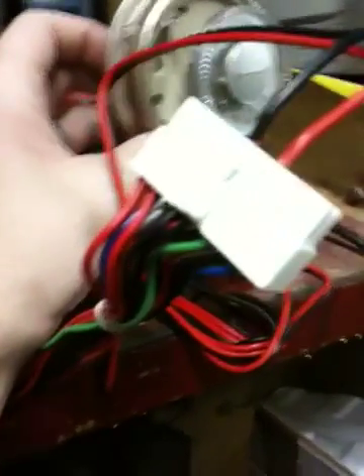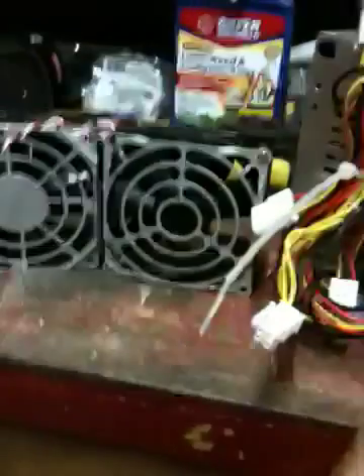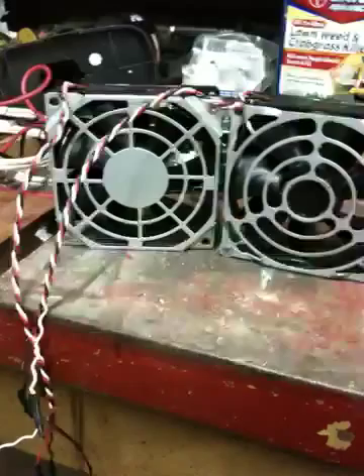Those two wires then go into a standard ATX power supply. I've got one wire on the green and one wire on the ground. From there, I just have old cooling fans from power supplies, and I've got those tied into the power supply itself.